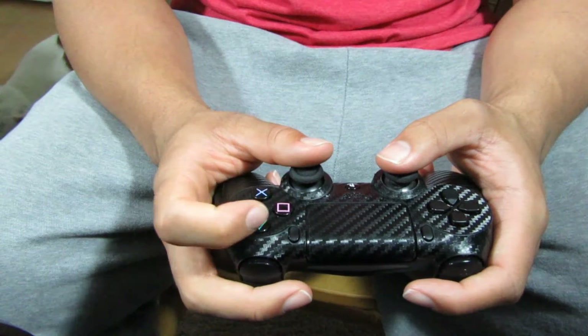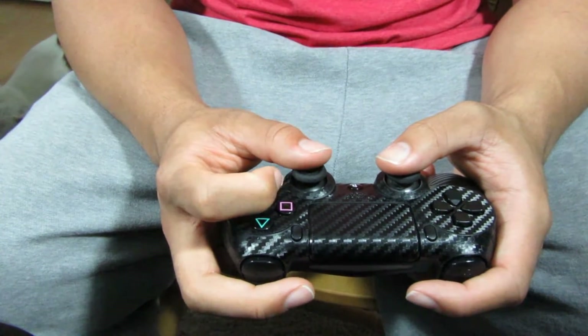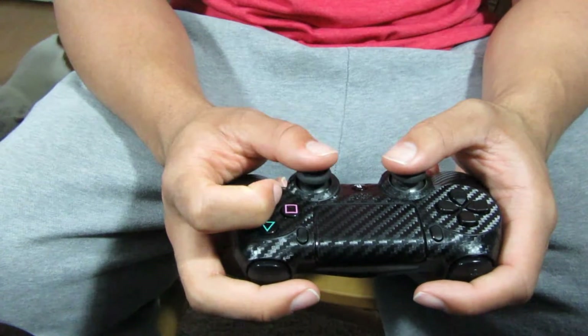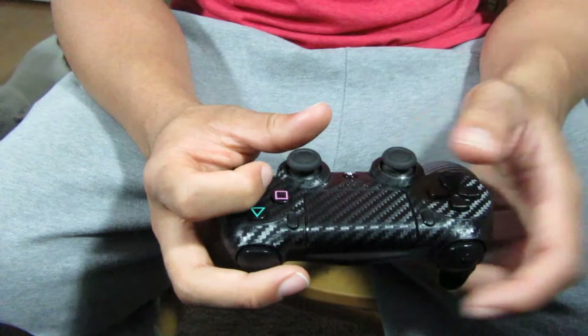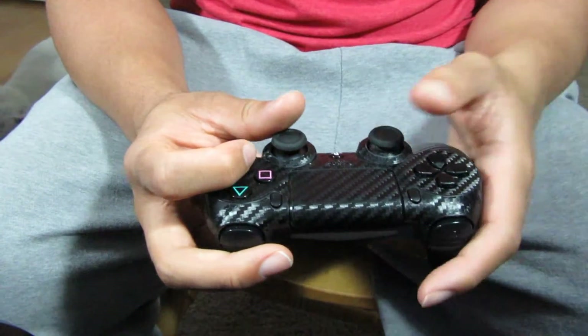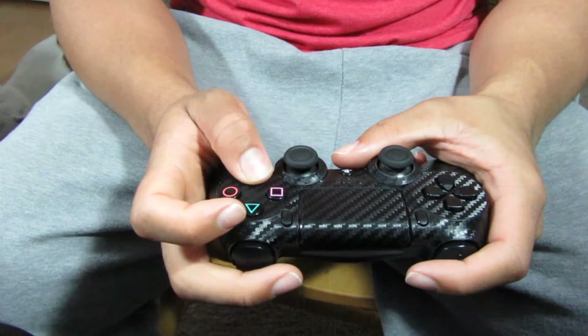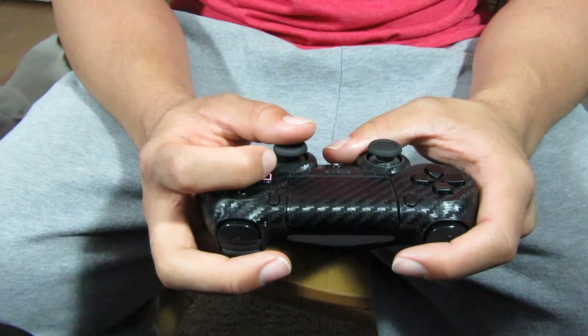This grip allows you to click any of the four buttons while you're still using the aim stick. So if I'm playing Black Ops 3 and I need to click X multiple times, I can still click X while aiming. This gives me that half-second reaction time advantage over somebody who has to take their finger off the stick to press a button — I get to do both at the same time.